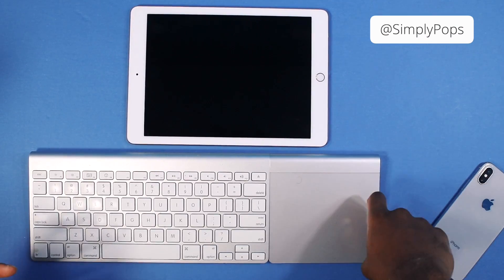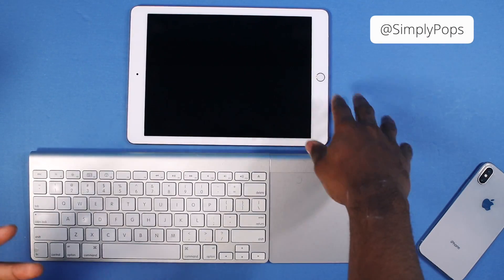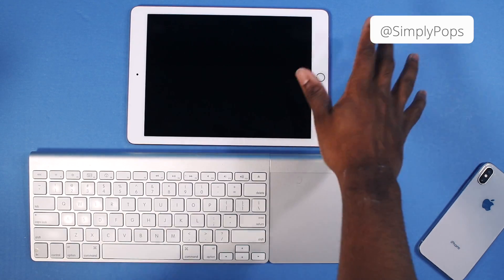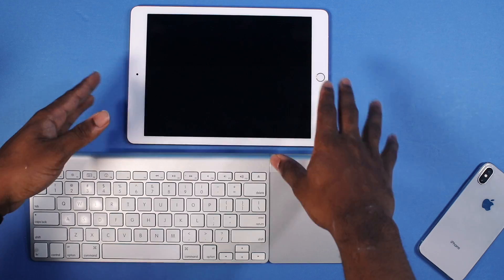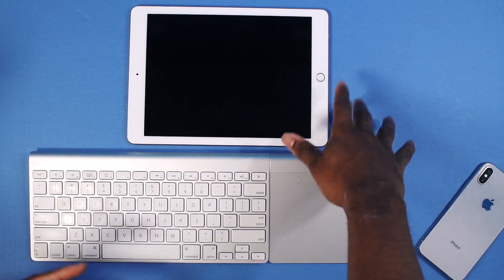Apple has done it. They added trackpad and mouse support to iPadOS 13.4. In this video, I'm going to show you guys how to pair it up and showcase all the gestures and the bells and whistles.